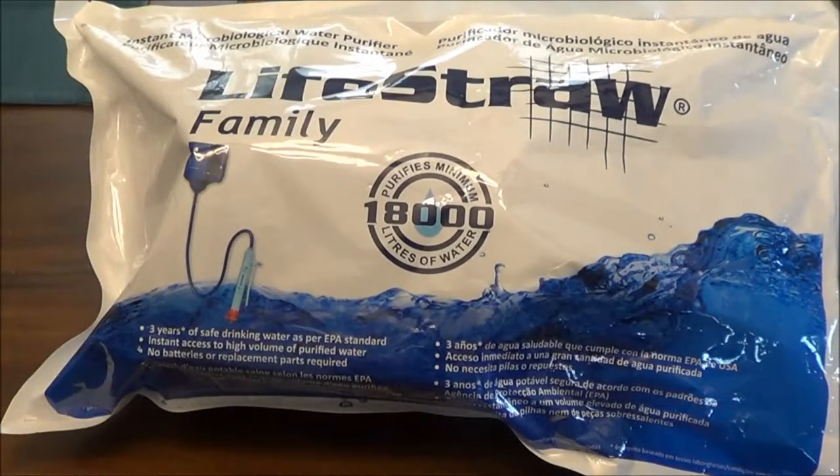Hey YouTube, thanks for clicking on the video. LifeStraw makes a family filter — everybody's familiar with the LifeStraw actual straw — but they have a family filter. I ordered this a while ago and I still haven't opened it. I want to get into it and just do an unboxing of this.